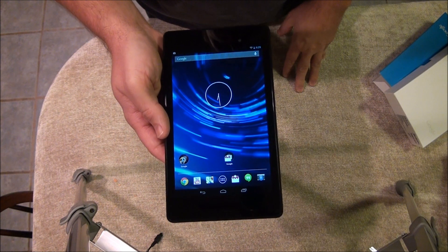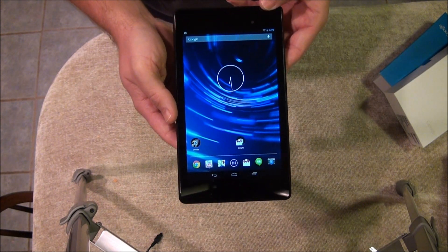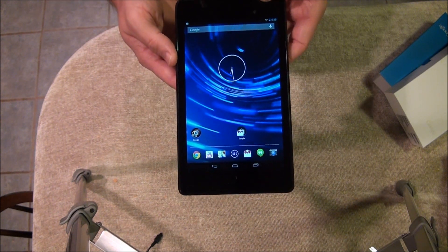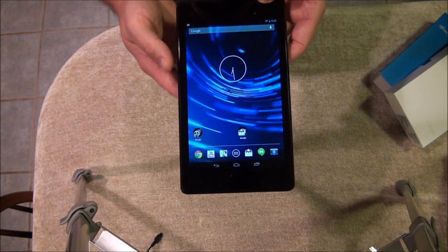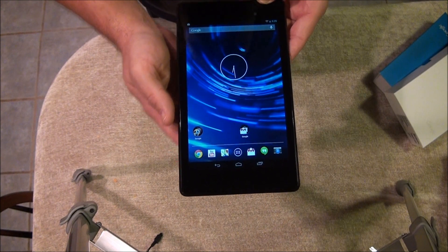Okay, I hope this has helped. This is the new Google Nexus 7 — right out of the box it did a quick update to Android 4.3, which has some nice features we'll go into another time. I hope you enjoyed it — thank you.